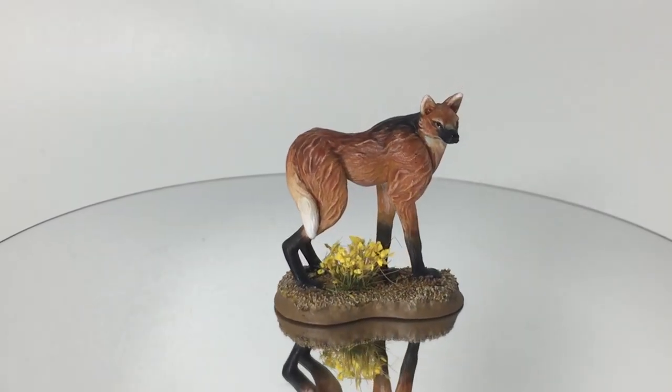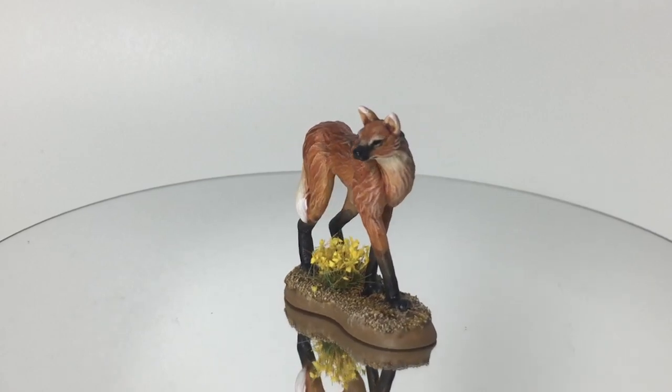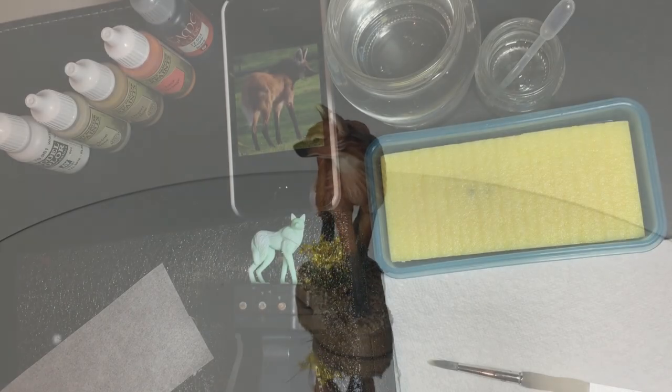Hi, I'm Conor. In this video I'm going to show my painting technique for this miniature. It's a 3D printed maned wolf from the Beautiful Creatures Kickstarter.